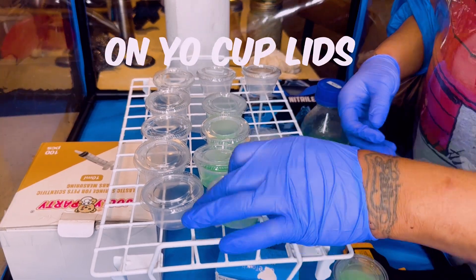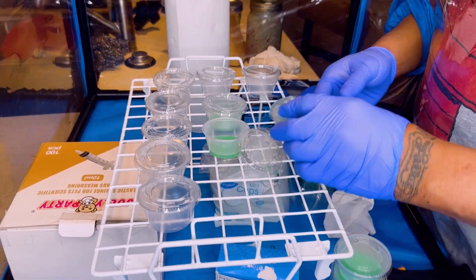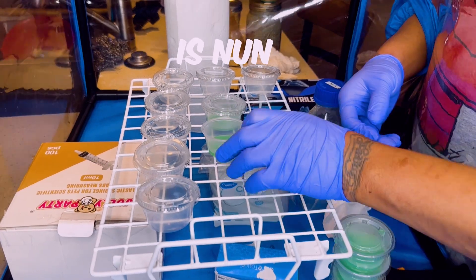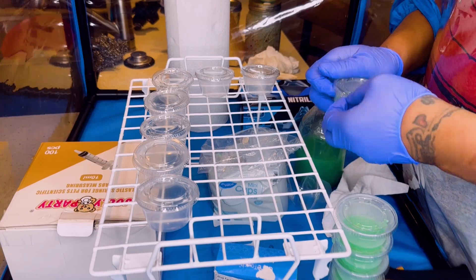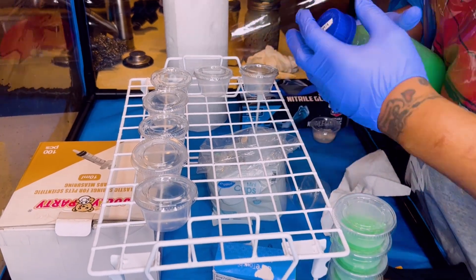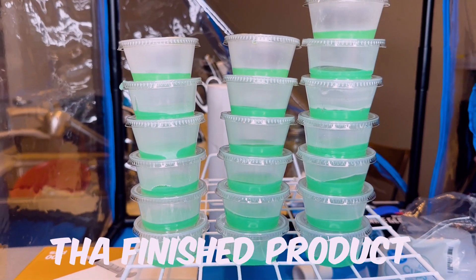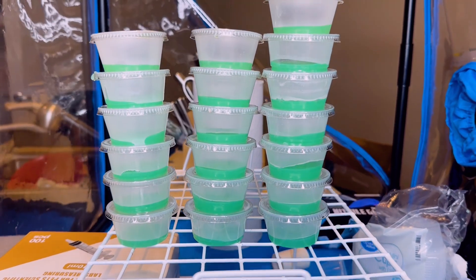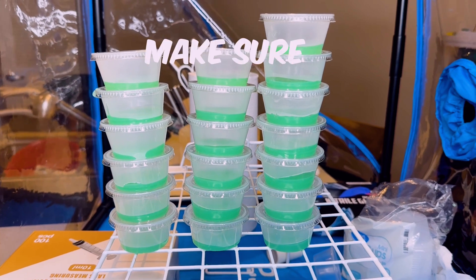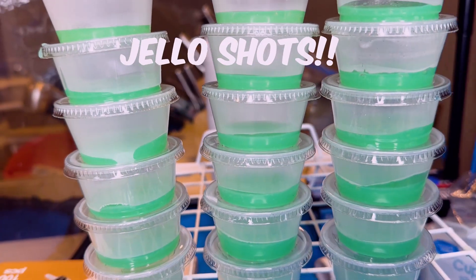You might start to see condensation build up around your cups, like on the lids. Condensation ain't really nothing to be worried about, though. And this is what the finished product looks like — can't tell me these don't look like little jello shots. Now for storage, you can put these in the fridge. Just make sure you let your company know these ain't jello shots.